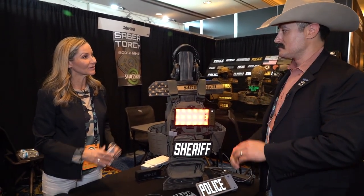Sam Bryant from Sabertorch, thank you so much. We appreciate your time. Thank you very much.